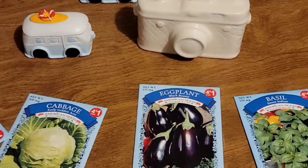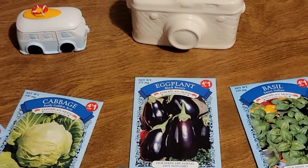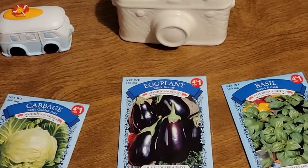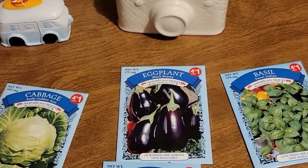So this is the end of my Dollar Tree haul part 3. Hope you guys liked it, and I will see you in the next one. Bye!